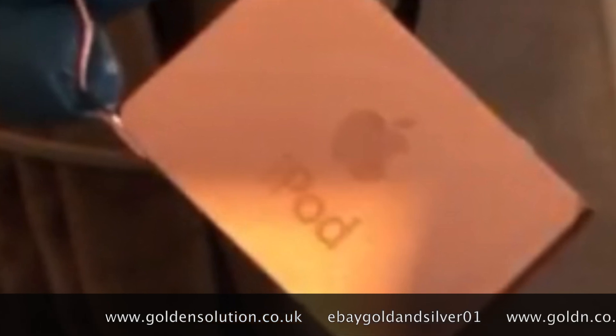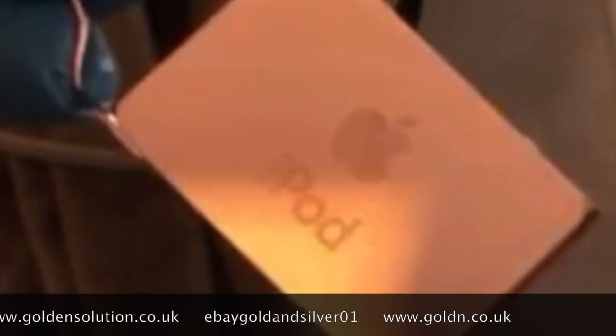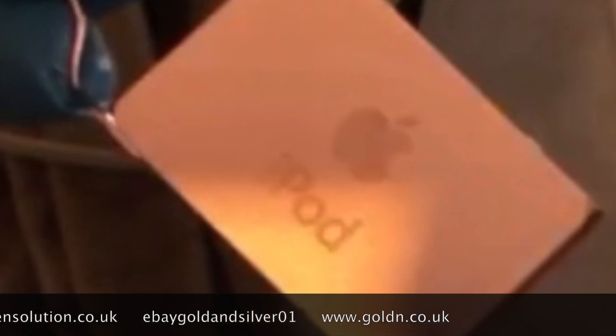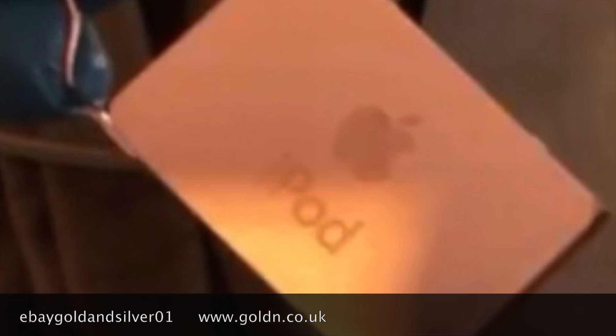For any details contact me at info@goldensolution.co.uk or on my eBay shop of course. Subscribe, thumbs up, and put the bell on so you get notifications for next time when I put a video up. Thanks for watching, goodbye, see you next time.